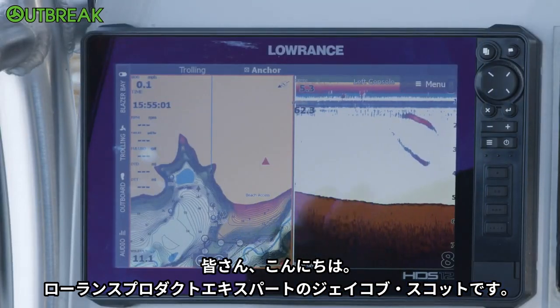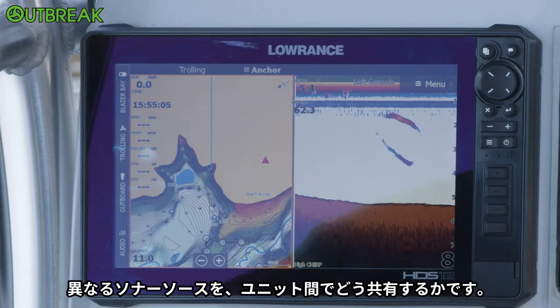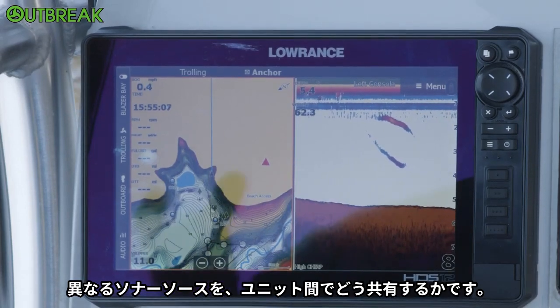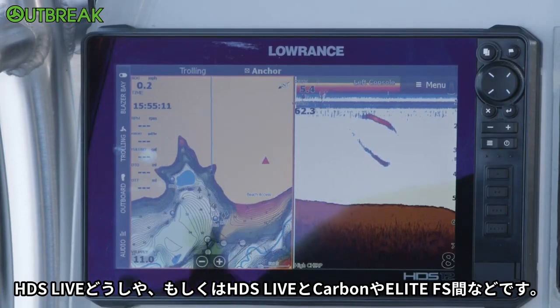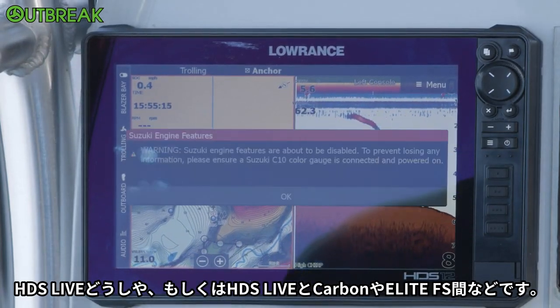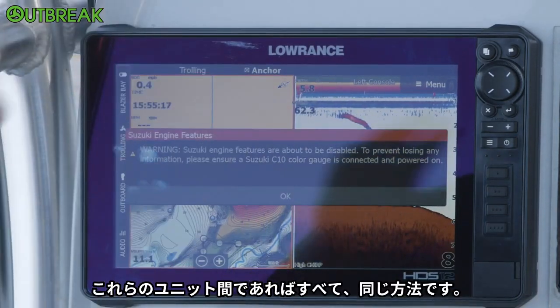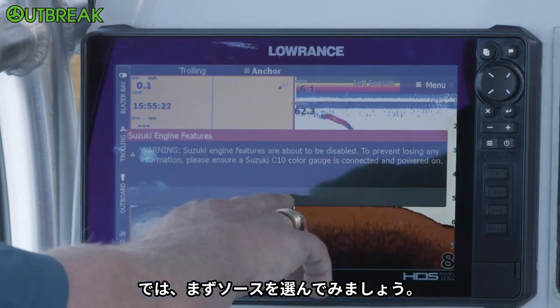Hey guys, Jacob Scott, Lowrance product expert, and today I'm going to show you all how to share different sonar sources between different units — be it an HDS Live and an HDS Live, an HDS Live and an HDS Carbon, or an Elite FS. It's all pretty much the same between all of these units. So now we're going to look at how to select those sources.